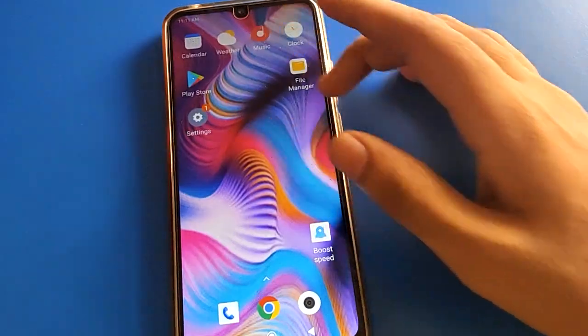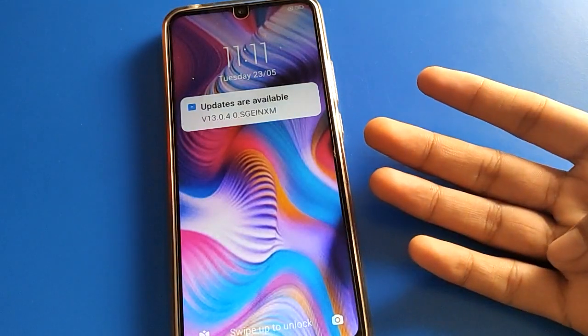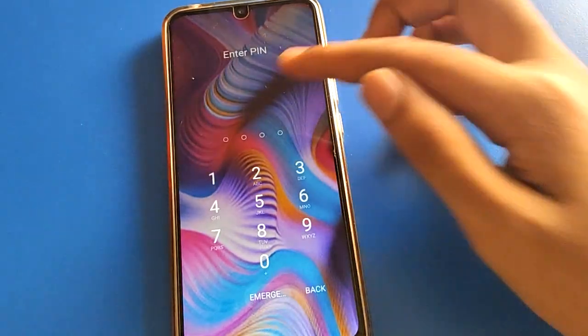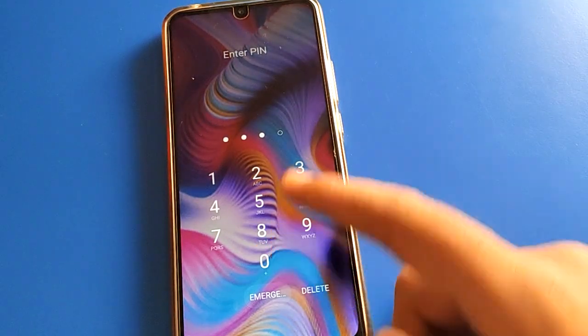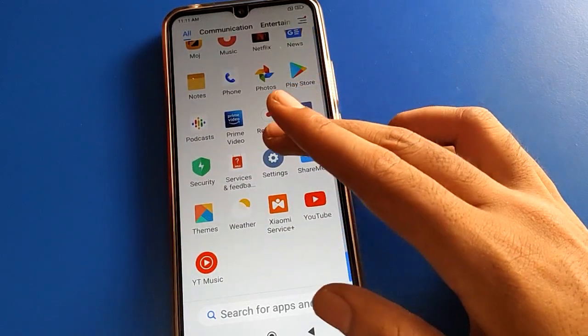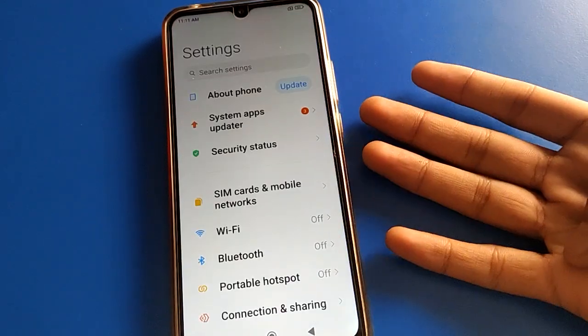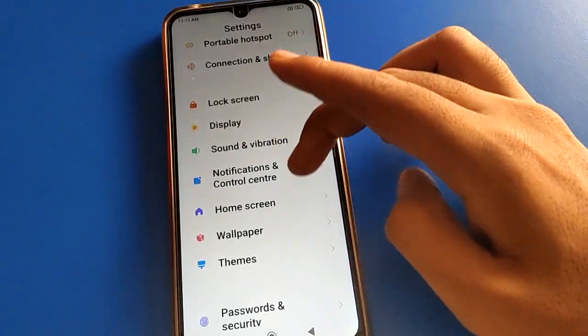Now you can use the PIN lock password on your Redmi mobile. You can unlock your Redmi mobile with the four-digit password — enter 1 2 3 4 and the phone will unlock. If you want to increase your four-digit password to a longer one, you can do that too.